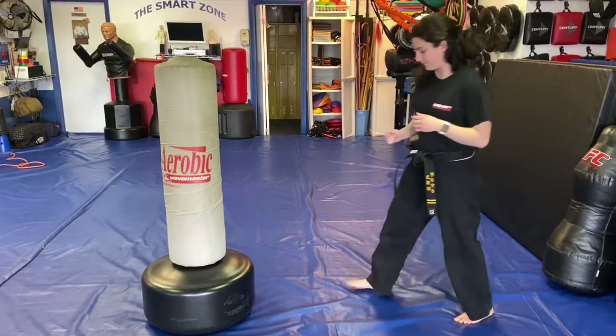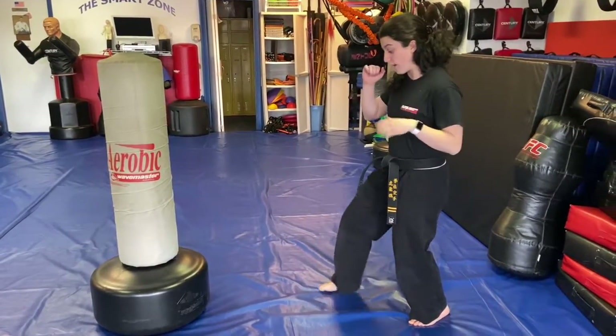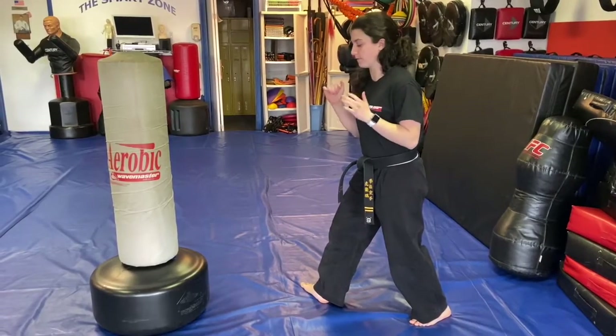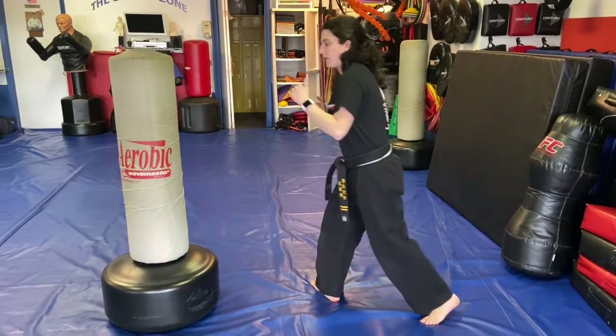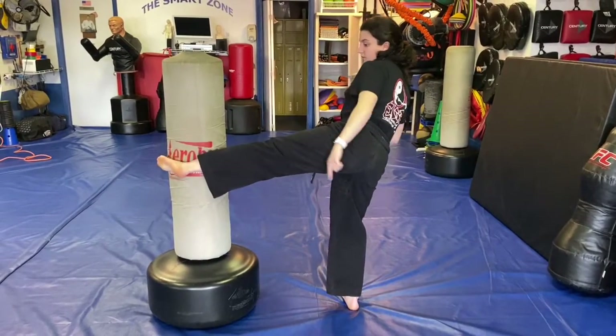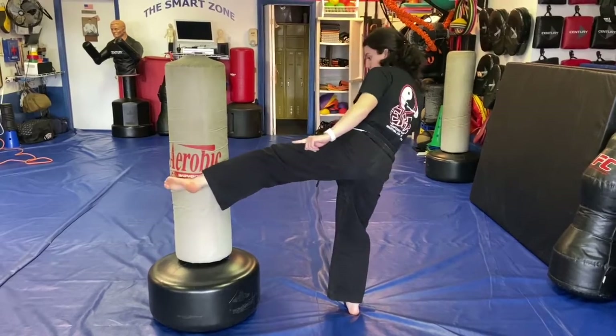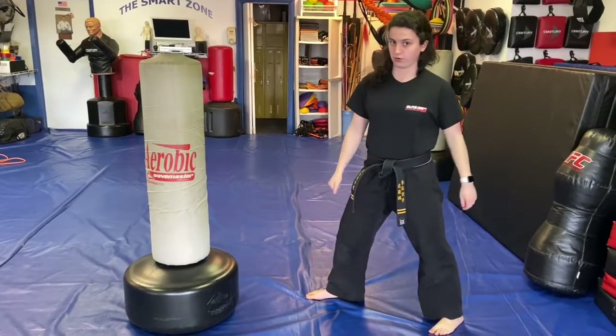For the left side of the wheel kick, so you can see it a little better: we turn the right foot since we're now in a right foot forward fighting stance. We bring that left leg up and kick with mostly our shin — not our toes, not our toes. Remember to turn that foot before you throw that kick.